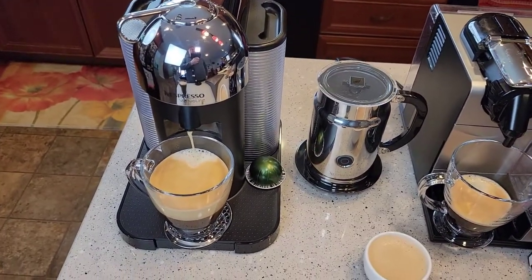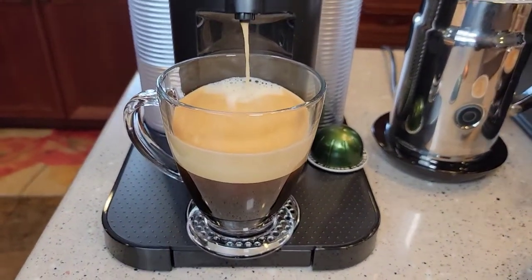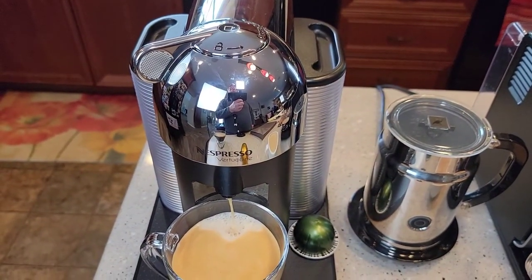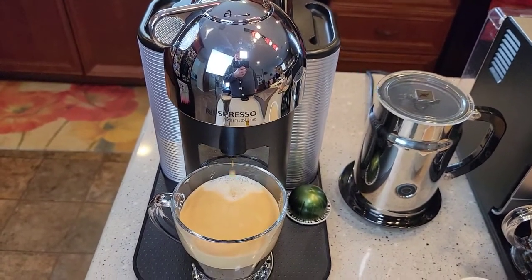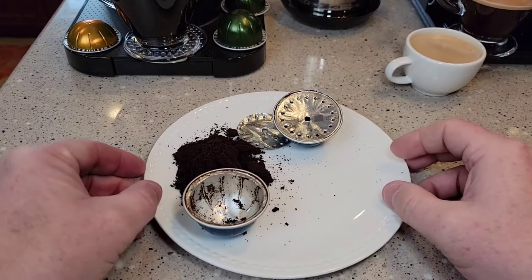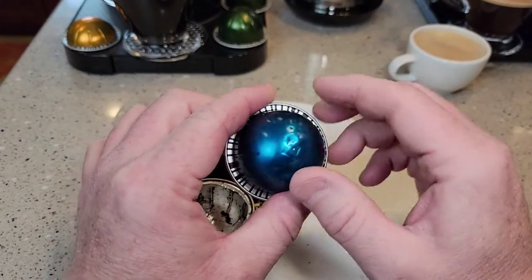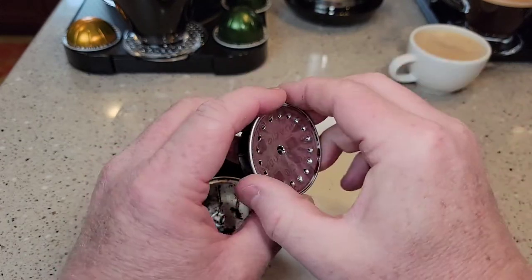This machine on the left — the Vertuo — is very well built. This is a completely different coffee from a Keurig machine. A Keurig machine doesn't produce a coffee like that. It kind of winds up like an airplane getting ready to take off. When it's done, here's the pod — it doesn't poke a hole in the bottom. It pokes a hole in the middle and then around the side.